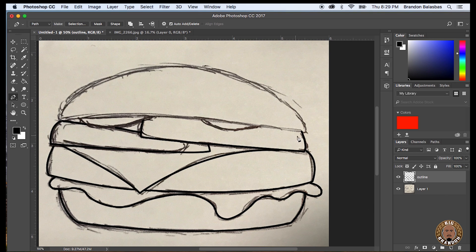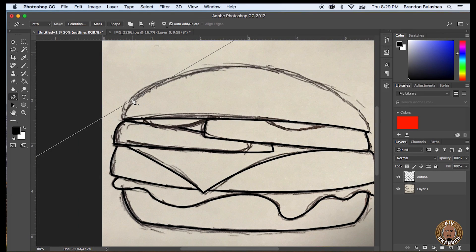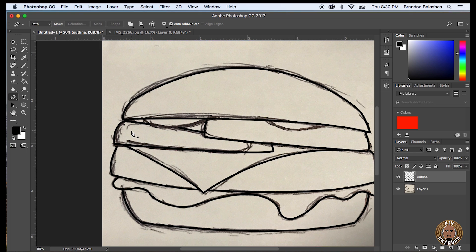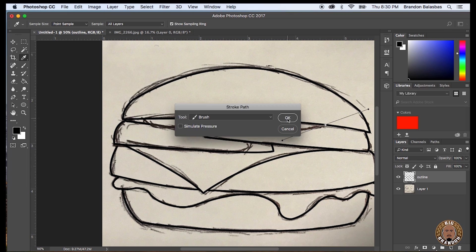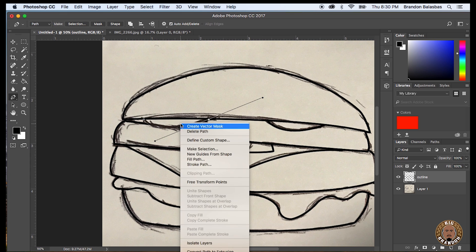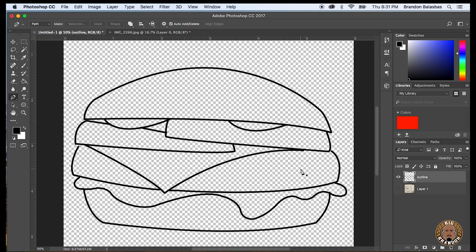Every now and then I will hide the background layer just to see what the progress looks like. So there's that long line — then I pressed alt and clicked on that center button and it deleted that line. Now it's pretty much outlined, here go the pickles. Like I said, I'm speeding this up — the whole thing probably took a good maybe 30 minutes to do: drawing the burger with the pen and then redrawing it in Photoshop.